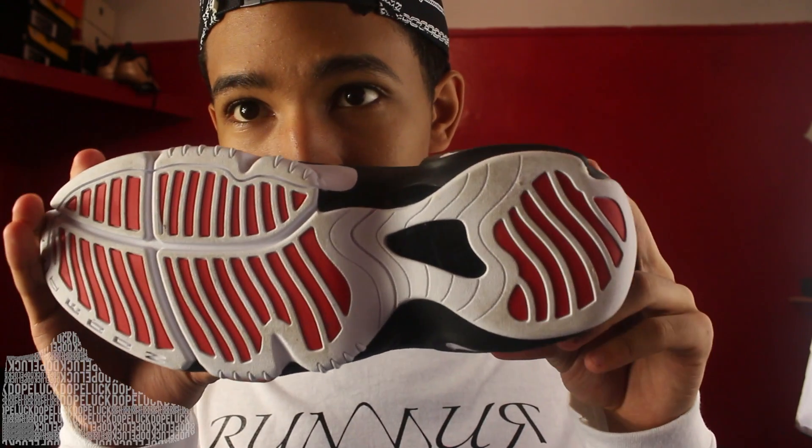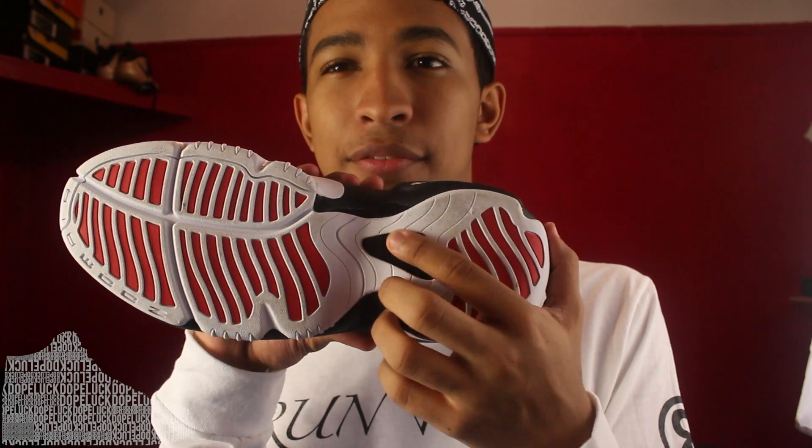Let's kick it off with the outsole — dirty outsole at that, I wore these for the on-feet shot. Monkey paws with the red hits on the forefoot slash toe cap. There's a hit of plastic instead of carbon fiber — not sure if it was carbon fiber the first time around, but usually you see carbon fiber in an area like that.